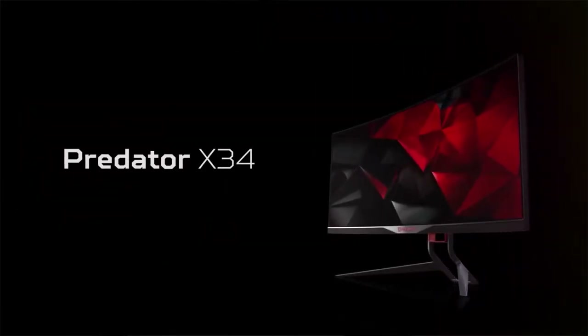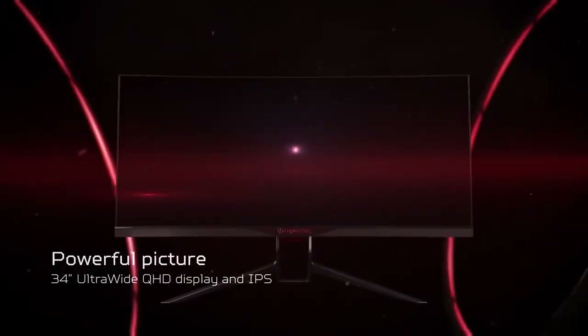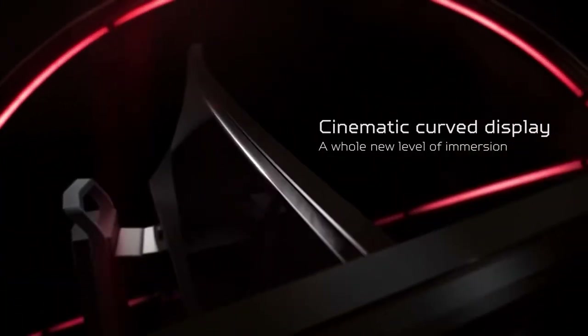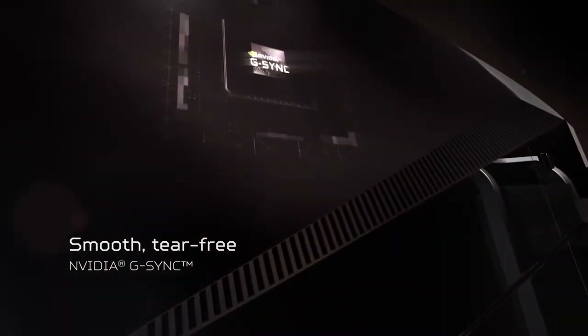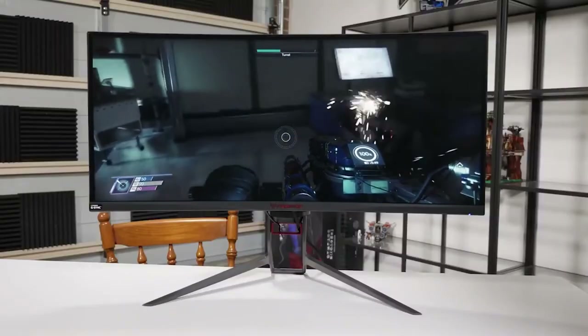We're blowing through these pretty fast. Monitor number four is the ASUS Predator X34. This is an expensive but beastly ultra-wide screen monitor. It has IPS, a resolution of 3440 by 1440, and a 1900R curve. It has G-Sync, high-quality resolution, a good refresh rate, and it's under the $1,000 price point. The 34-inch ultra-wide is great for splitting screens — a really good quality monitor if you want ultra-wide.